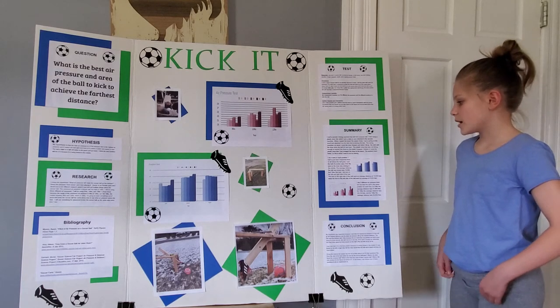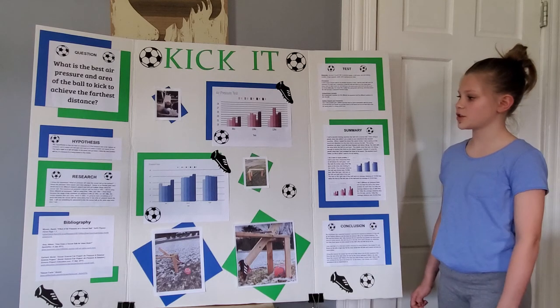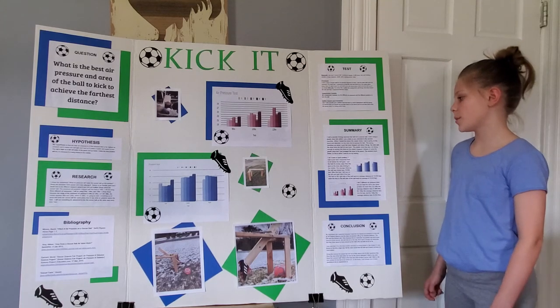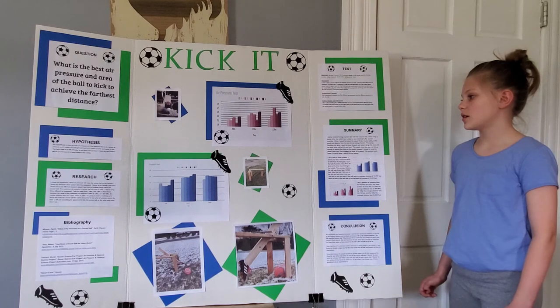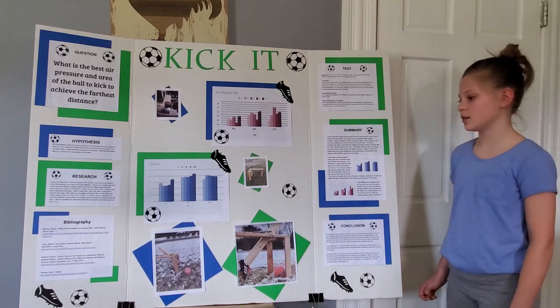My summary: the results for the air pressure was 12 pounds and for the position it was the middle. My hypothesis was supported because I said 12 pounds and I said that the best position would be the middle.